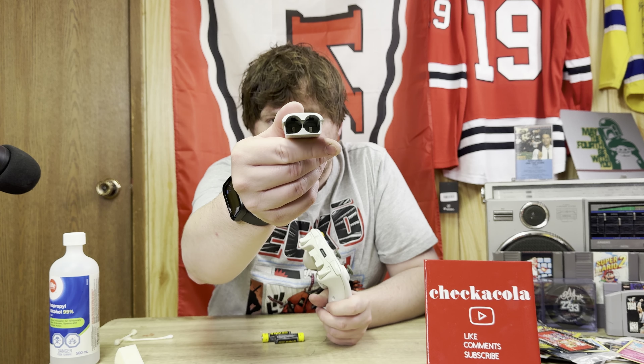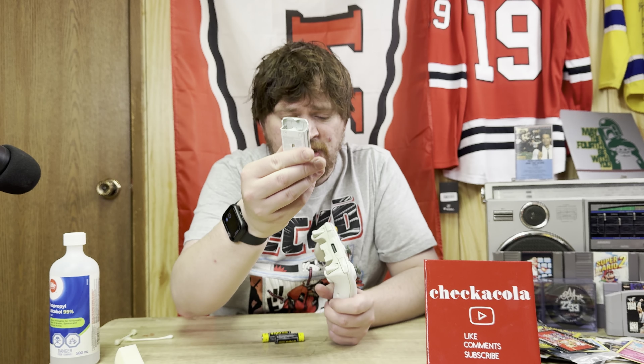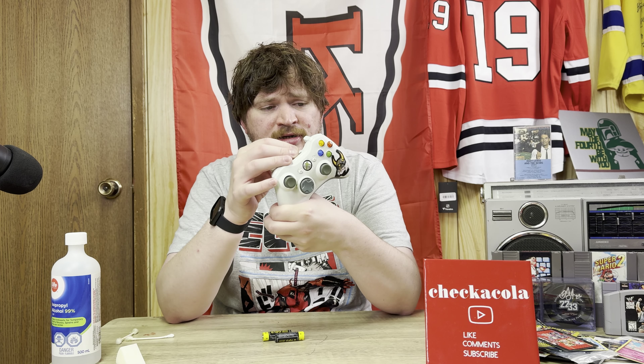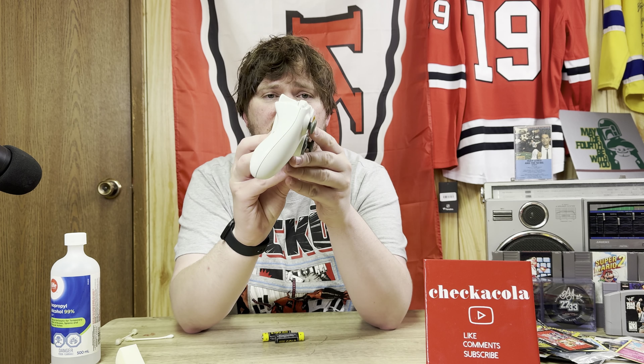Right in the bottom of where the battery goes, and just wiping that off a little bit will usually make your controller work. If that doesn't work, you might have to go into the controller, and doing that is kind of tricky but it can be done. I could probably make a video in the future fixing a Wii controller, but do the easiest thing first — clean that out.